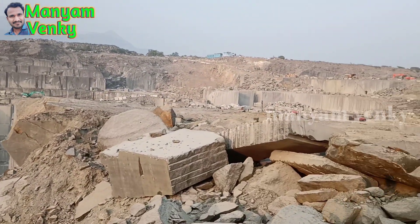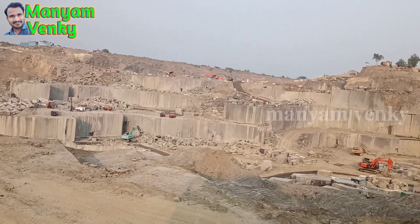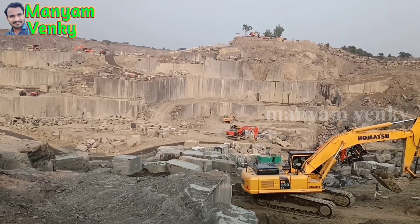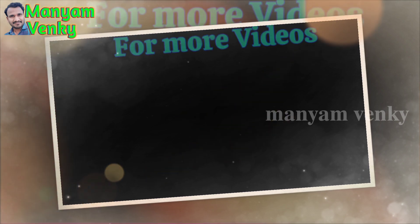Now we have to work in the granite quarry and in the Galaxy Ralan. Please like this video. Thank you so much for watching.